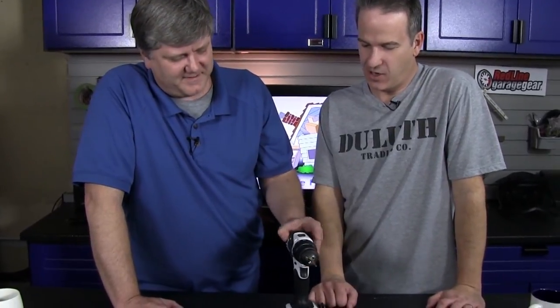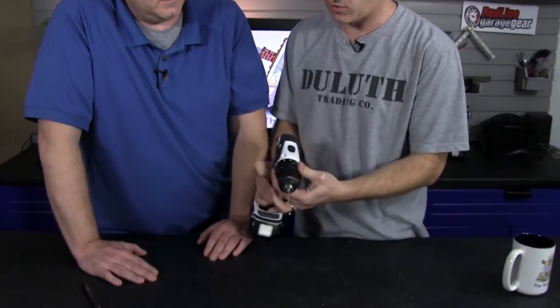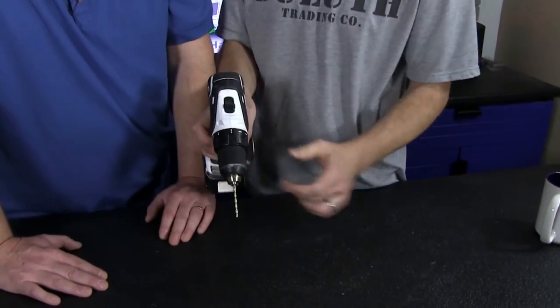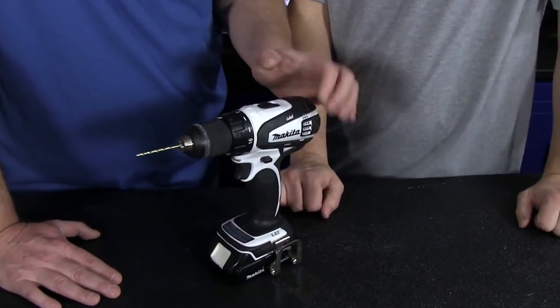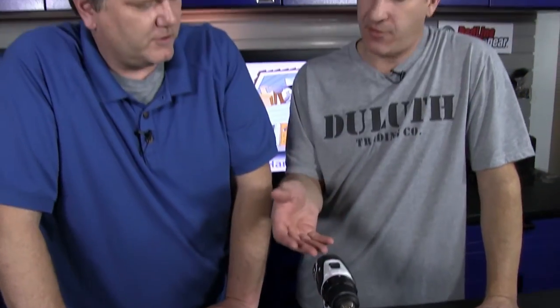So those are the basic settings: forward, reverse, your speed setting, and your clutch. We're going to put it all the way up to the drill setting, which just shows a picture of a drill bit. And that's where it's going to be when you're drilling. You're 90% of the time going to be in the high speed, so even if you have three numbers, you'll put it on three. So that's how you operate a simple cordless drill like this. We like this one an awful lot — you need one if you don't have one. So that's all we have for the Handy Guys. Thanks.